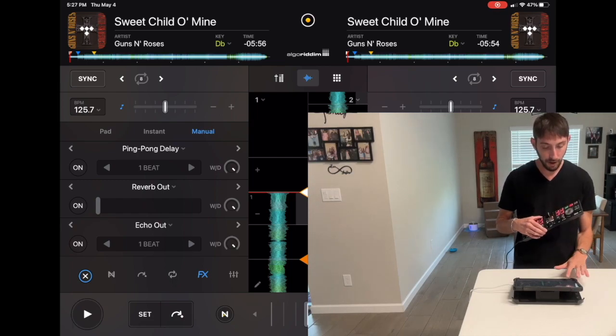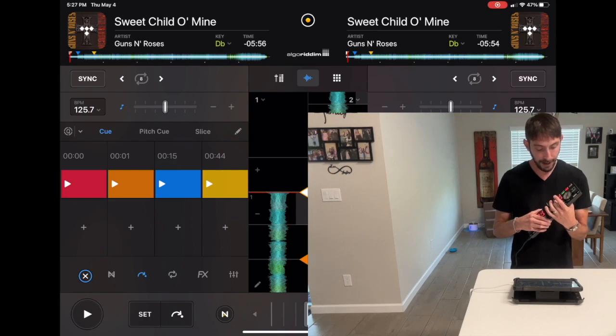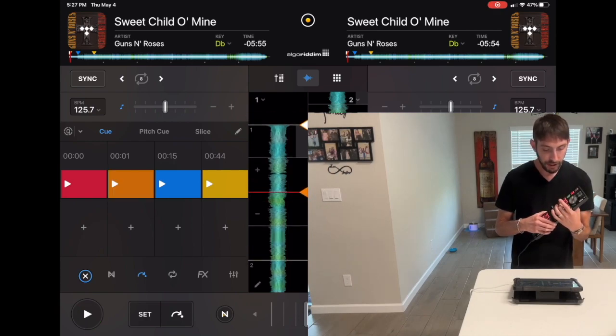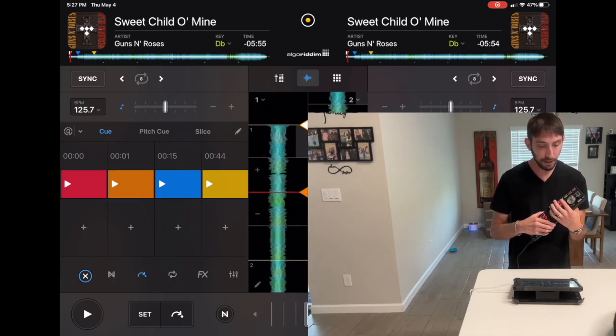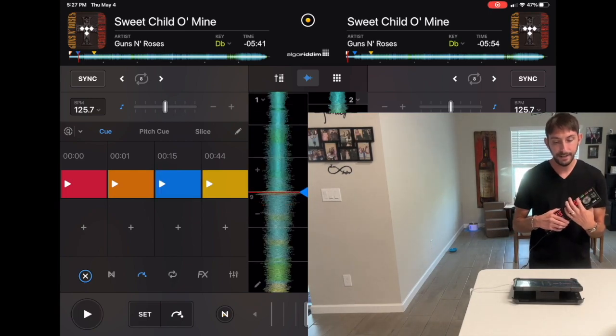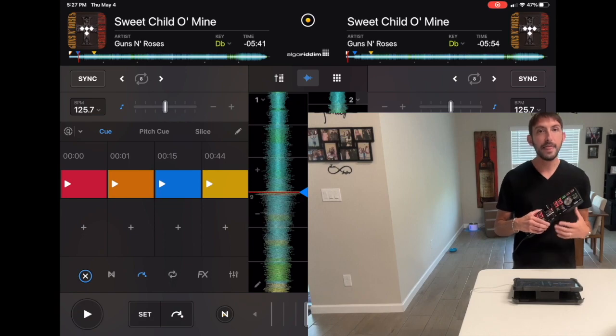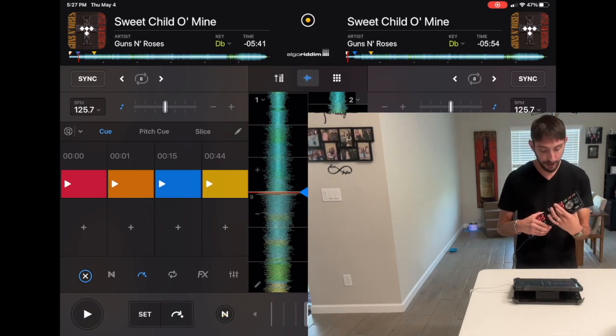That cue point is right at the beginning of the song, and then the next one I put was about one second in. Then the next cue point is when the drums drop, which is at around 44 seconds, and then I set another cue point where the song actually starts and the lyrics come in.